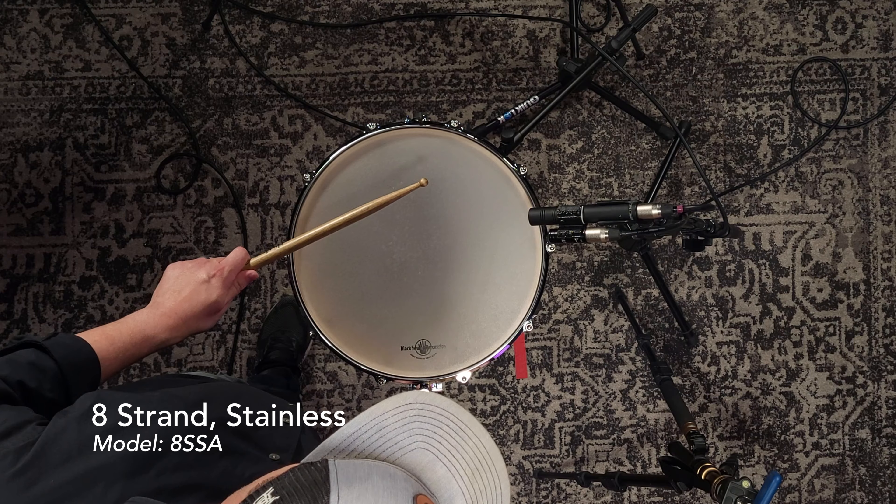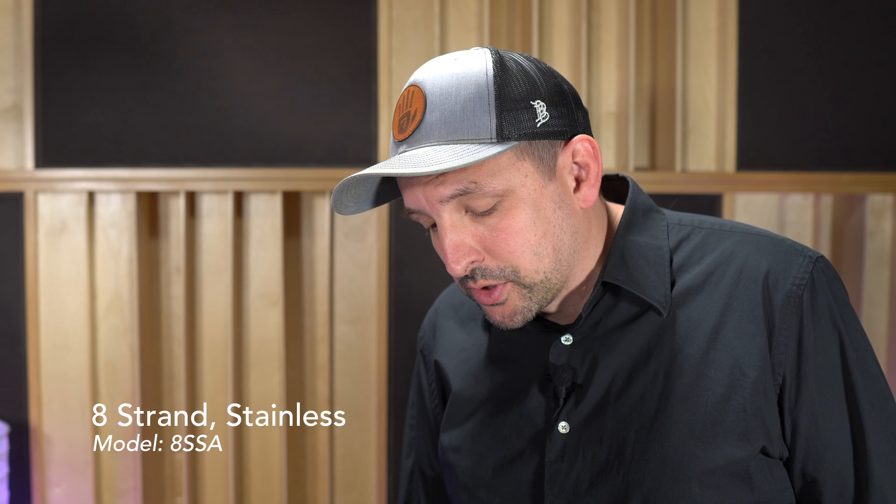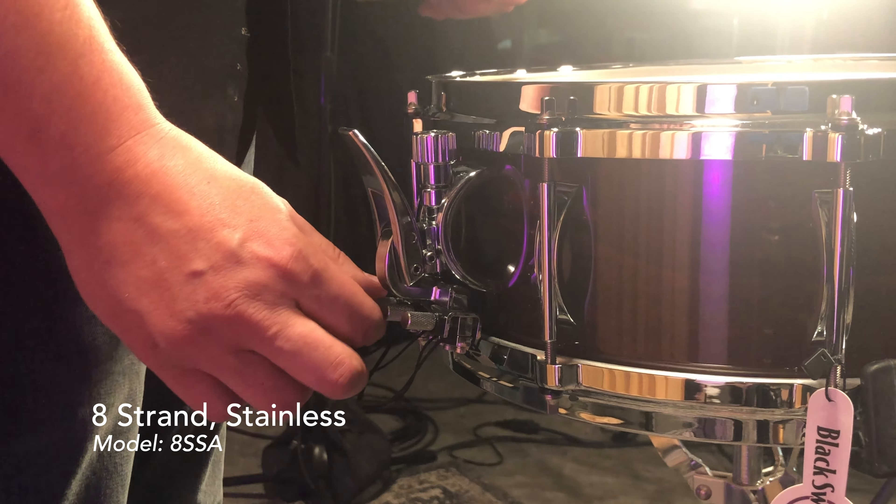From there, we're going to go all the way to the left and I'm going to play at a medium dynamic level. This is the stainless steel snare unit — again, kind of a medium tension at a medium dynamic. So I'm tensioning it while I'm playing it until I get a nice, clear sound. It's got a little bit more life to it — it's a nice, crisp sound.